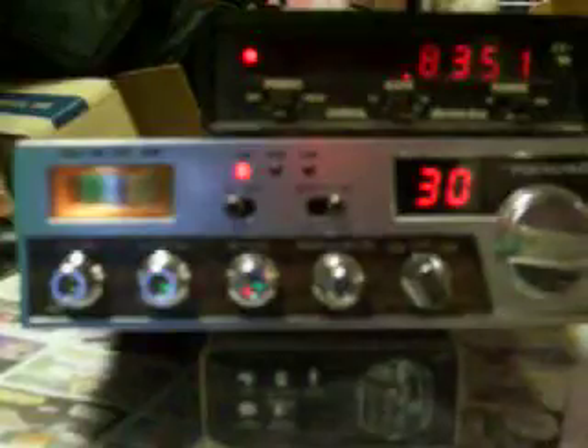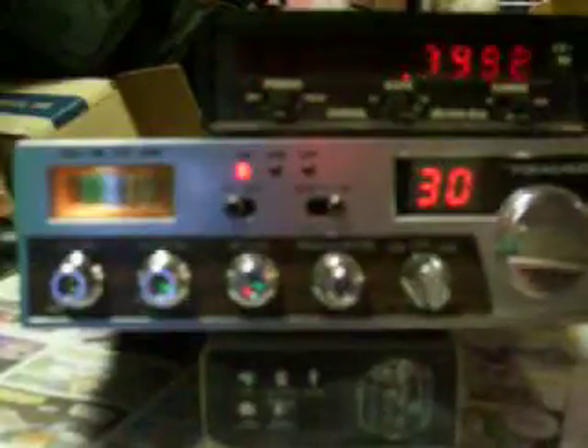I haven't tried this before, but this is a TRC-449, made by Realistic. It has the UPD-858 chip in it.